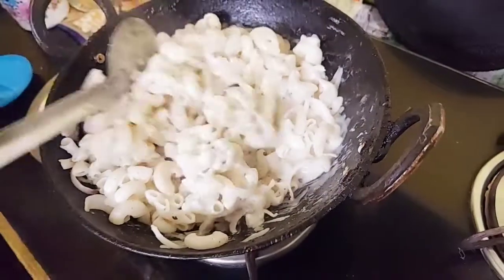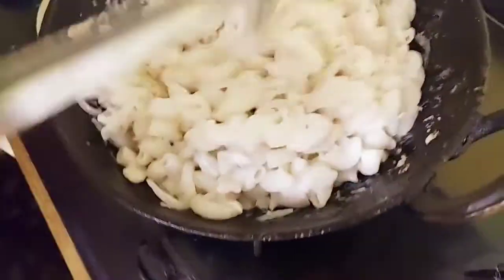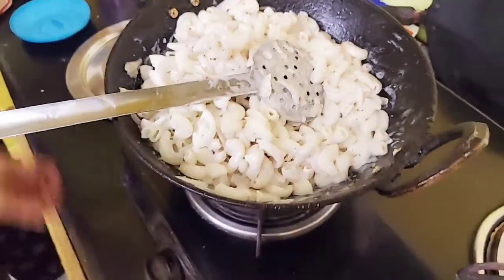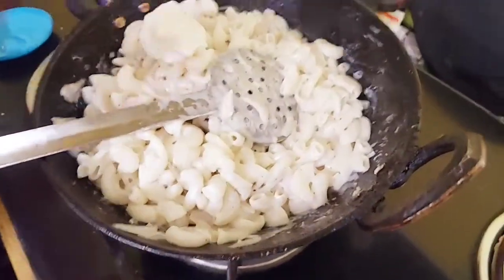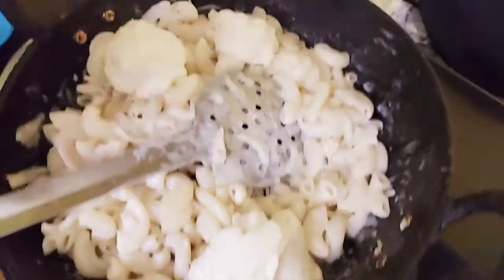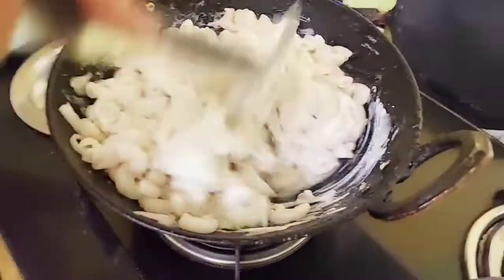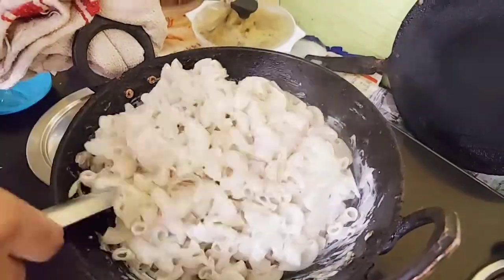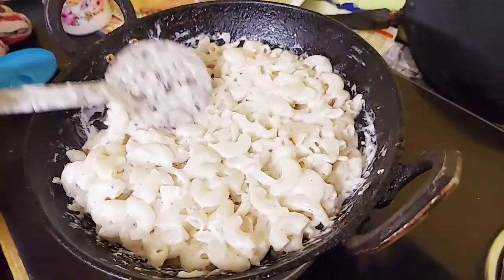We will add mayonnaise. There is very good paste. Add the mayonnaise. If you want to eat a little bit of mayonnaise, you can add a little more.